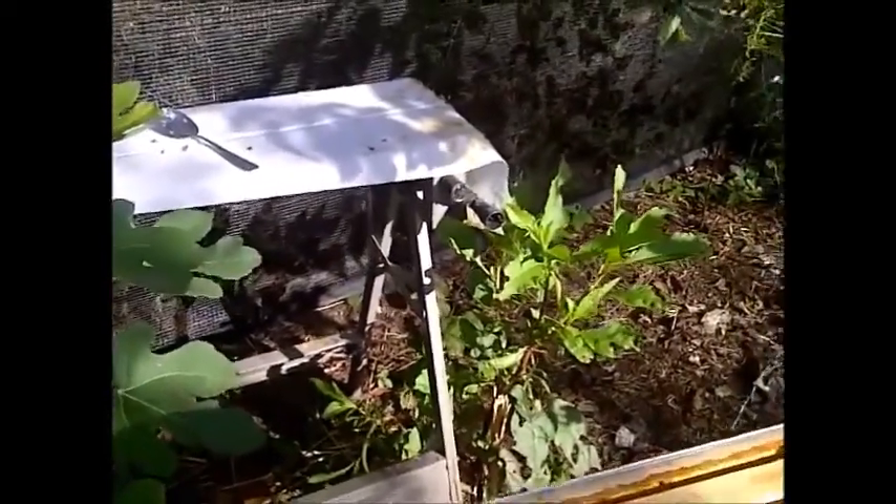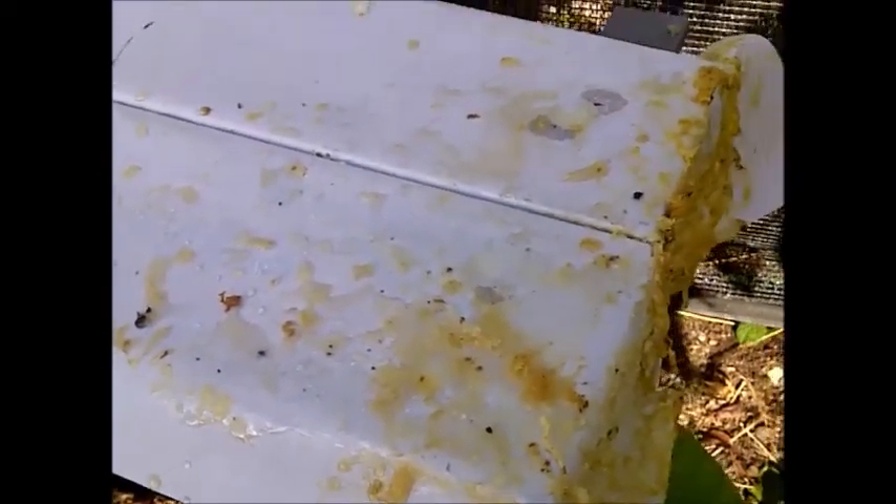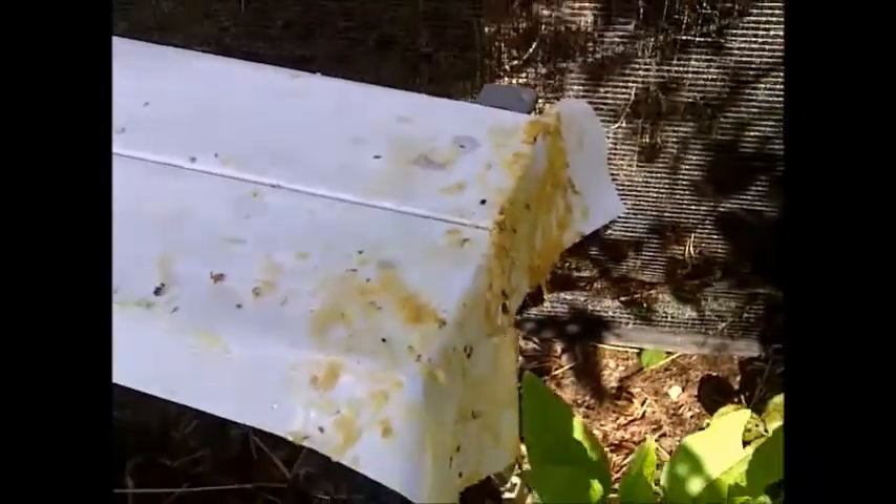My stand that I was doing the extracting on — you can see there's wax on there and honey on there — and the bees will come and clean that off completely and bring it back to their hive. They will be making more honey for themselves and more honey for me.